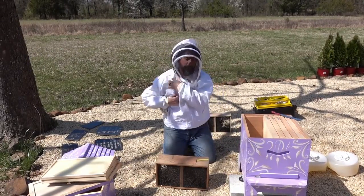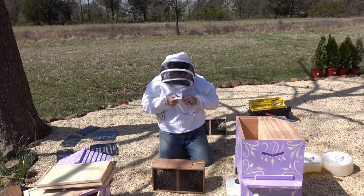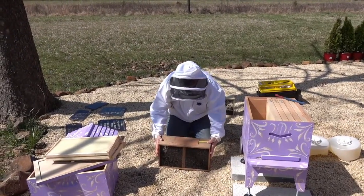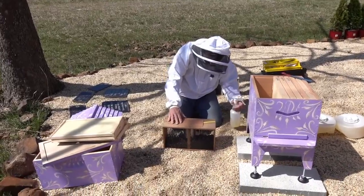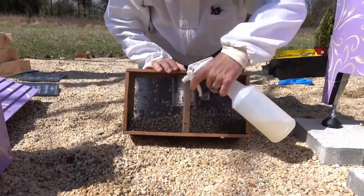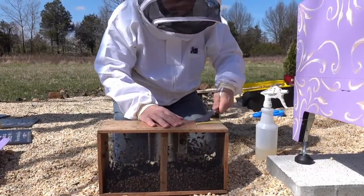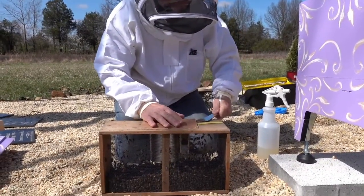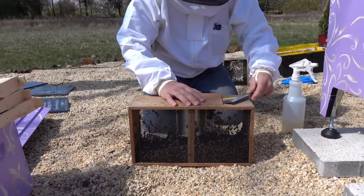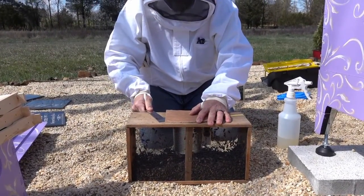A lot of them suggest that you don't need to use your gloves even when you're doing this. I think I'm going to not — we'll see how that goes. He's got Benadryl at the ready.